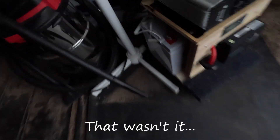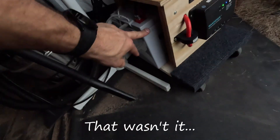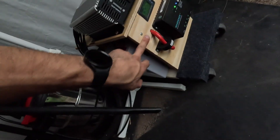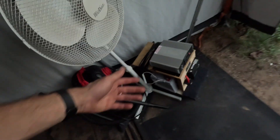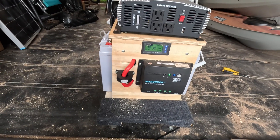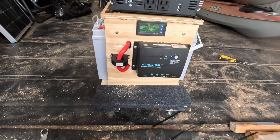All right. I didn't bother strapping this down or anything because this thing's way lighter than that. Basically, you're not moving this unless you're moving that too. But I'll probably put a ratchet strap or something around it. I'm not going to pull it out, I don't think. So that shouldn't be a problem. Anyway, I guess we can test it and see if it works now.